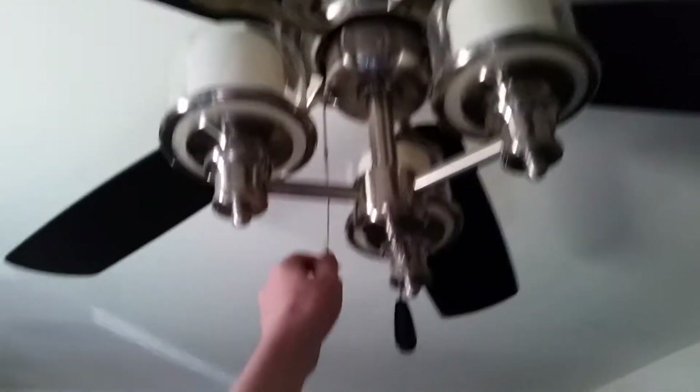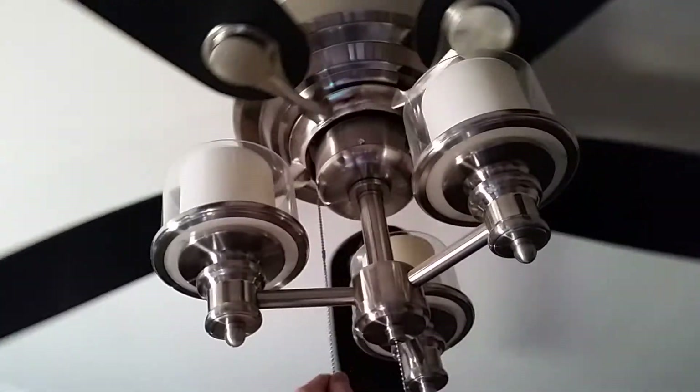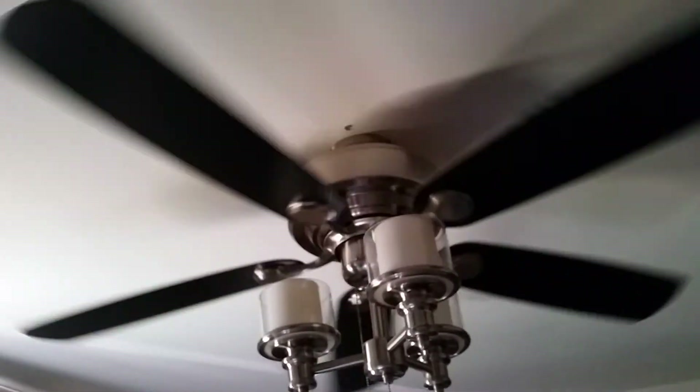I'll demonstrate the fan on low. I don't know if you can hear that, but the motor is humming quite a bit.